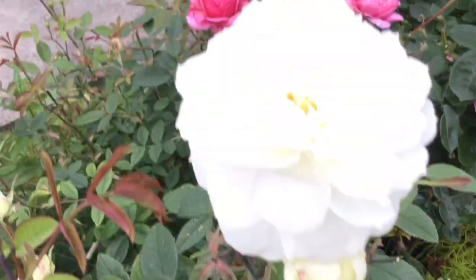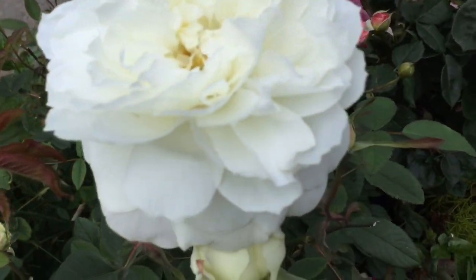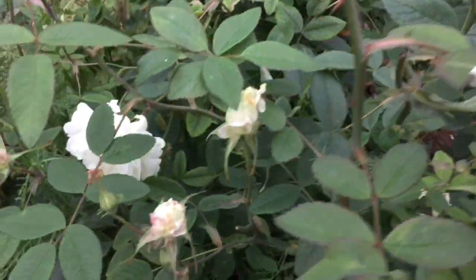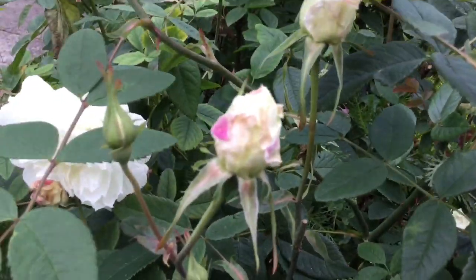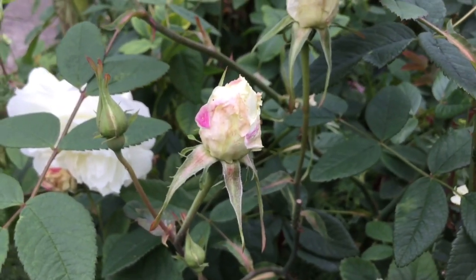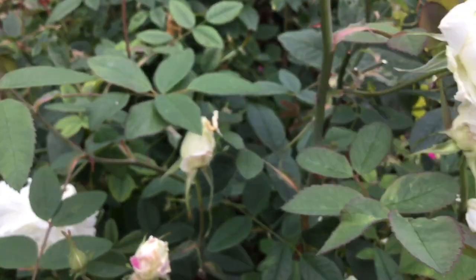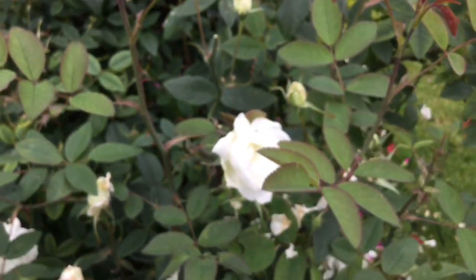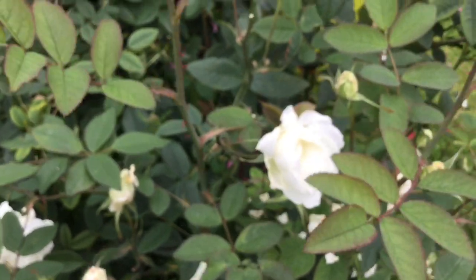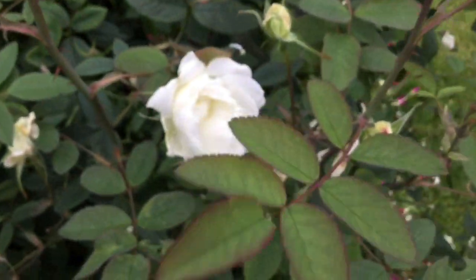...the petals ball up. The ones that are half opening — let me show you — if we have a few days of rain they ball up and don't open properly. You get lots and lots of buds on Susan Williams-Ellis and I would say about 40% of them don't open correctly. They look horrible, I just end up cutting them off.